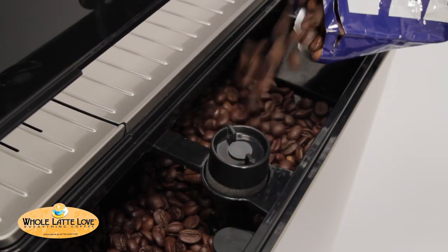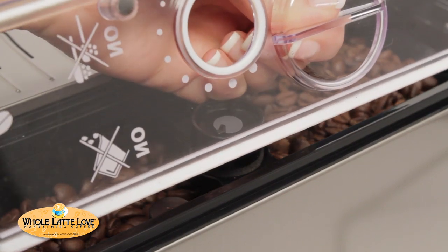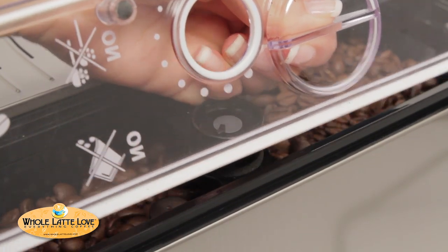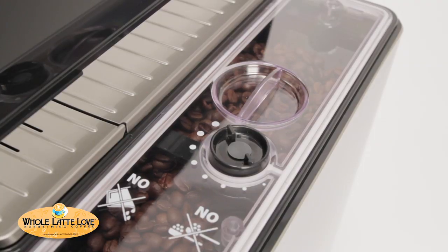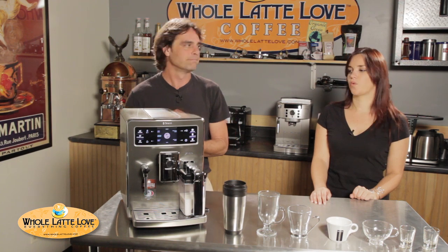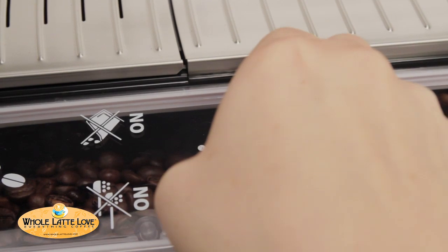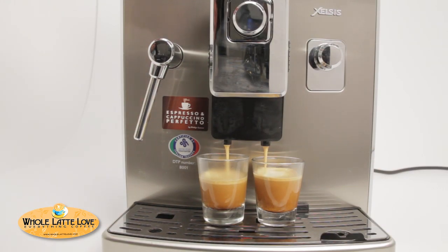Now let's talk about the coffee system. There is a 12 and a half ounce bean hopper in this machine, which is larger than most machines we look at, so you're not going to have to fill it quite as often. It comes with an airtight seal on the lid to keep your coffee beans really fresh. There's a ceramic burr grinder, and ceramic burr grinders are found on the higher-end espresso machines. We like the ceramic burrs because it doesn't heat up the coffee quite as much when it grinds, so it keeps more flavor in the coffee. There are eight grind settings — finer grinds for espressos to get your crema, and coarser grinds for longer coffees or darker beans.